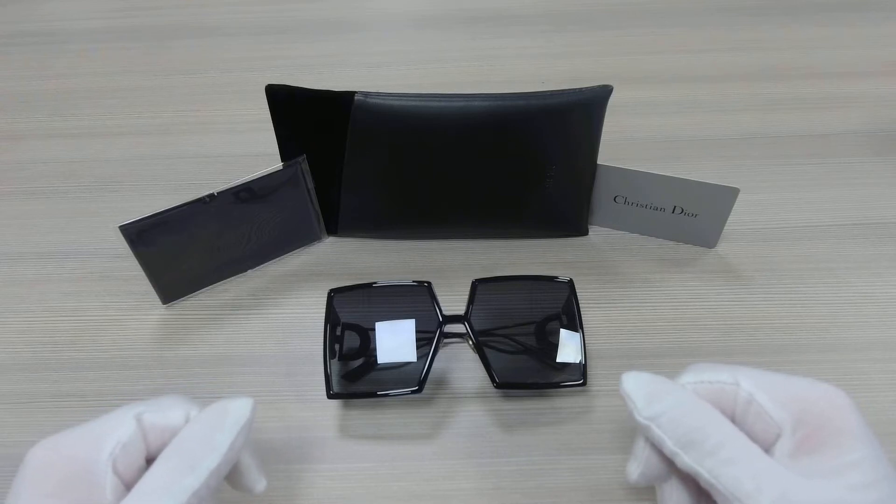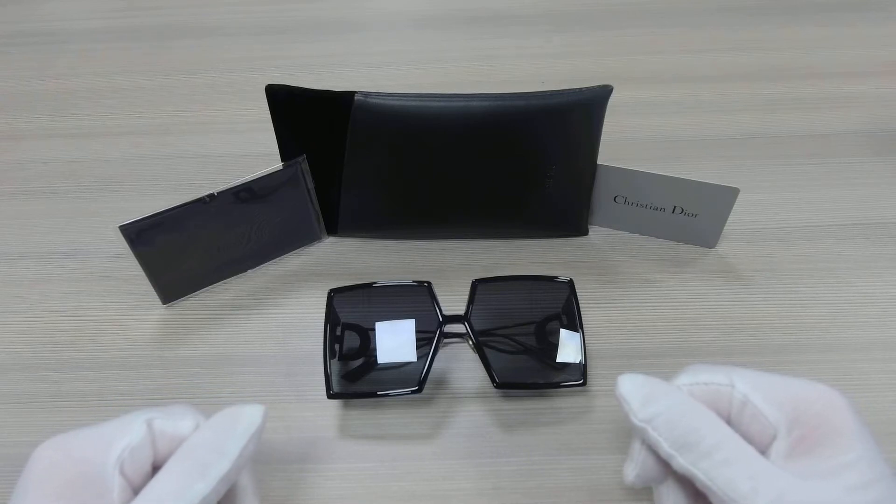Hello everyone, my name is Effie from Dior Lot. We'll be taking a look at this Dior Model 30 Montaigne in color code 807-1i.